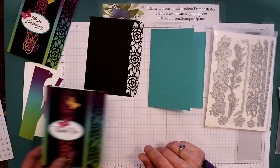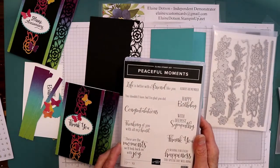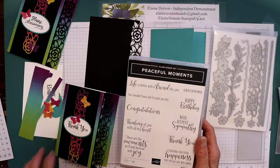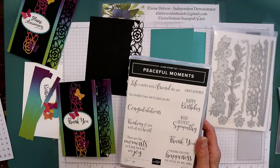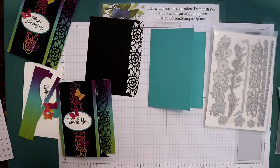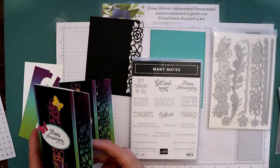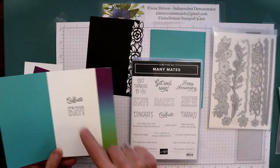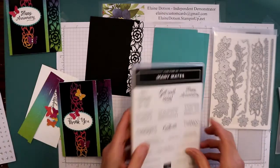For this card I used the Peaceful Moments stamp set and the thank you, and then for the inside it says 'ever so much for everything' that came from the Ornate Thanks stamp set. For this card I use the Mini Mates happy anniversary and then 'celebrate it's your day.' So that's what I used for stamping on these.